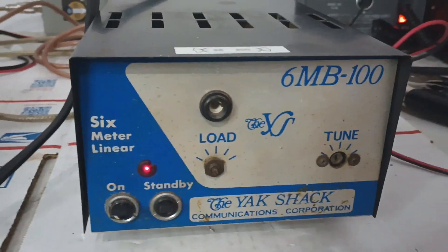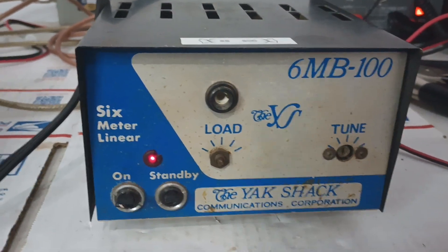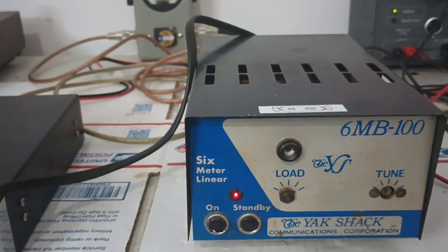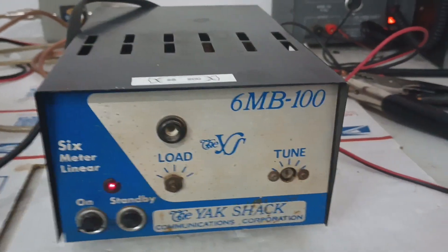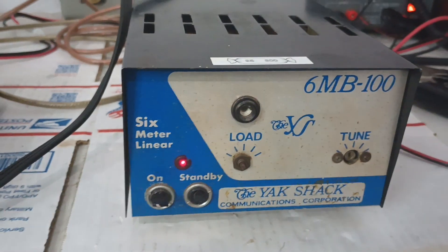Obviously, if you put it in a different setup — if your setup's not exactly 50 ohms with a reasonable SWR of 1.1 to 1 or something like that — you'll have to retune it ever so slightly. It has a fresh power cord on it, looks like. Somebody's put a fresh power cord on it. I've just got it plugged into a surge protector down here, so directly into the wall it might do just a little bit better. But this is probably going to be the ballpark of what you can expect out of it.